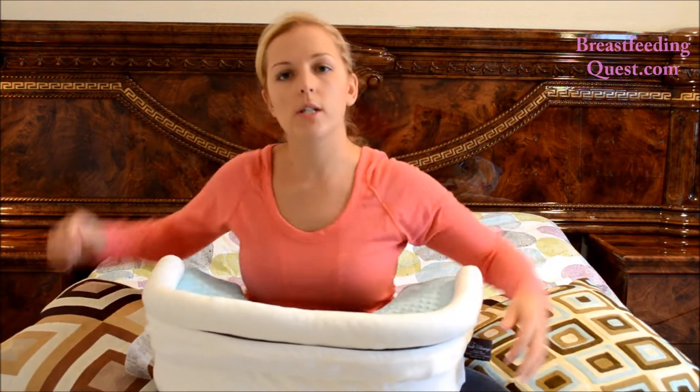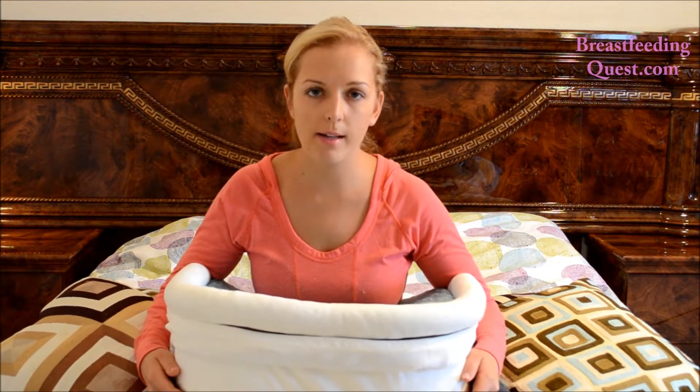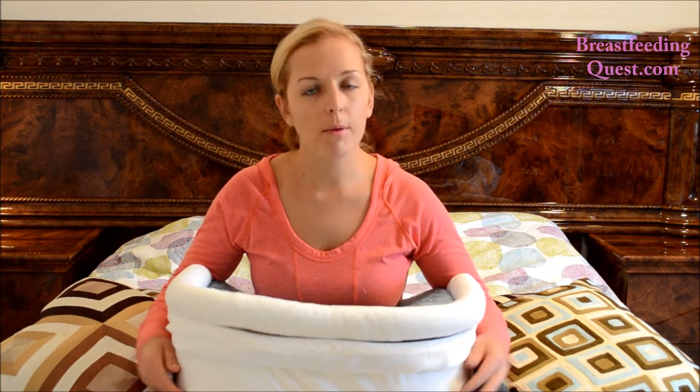So you fasten it just like that. What I also love about the buckle strap is that it allows for noise-free fastening. For times when your baby falls asleep on the pillow, you can just easily and silently unbuckle the strap, remove the pillow, and transition your baby to the crib.